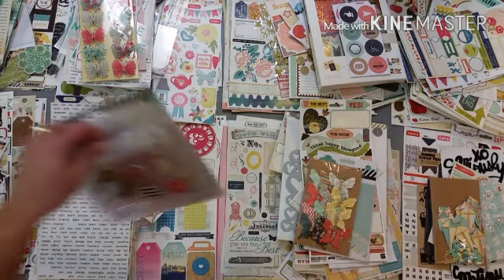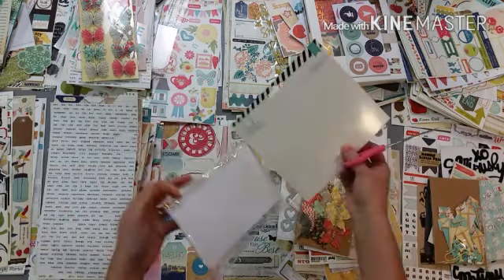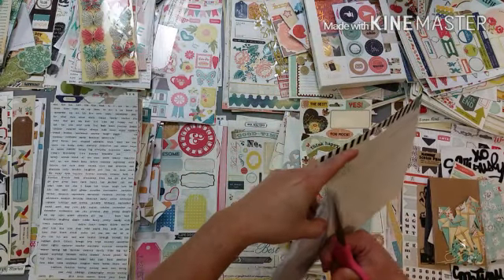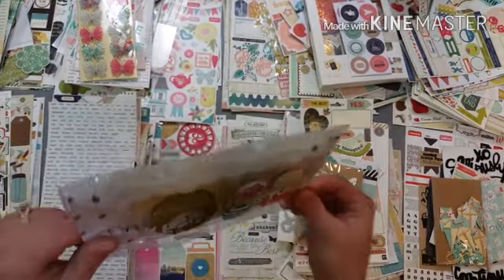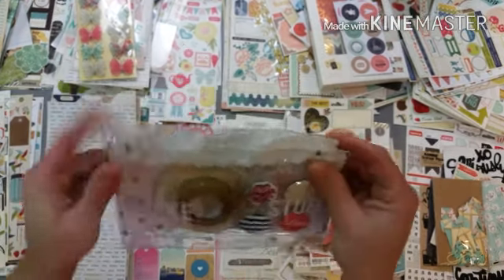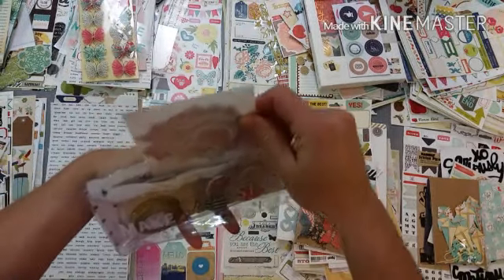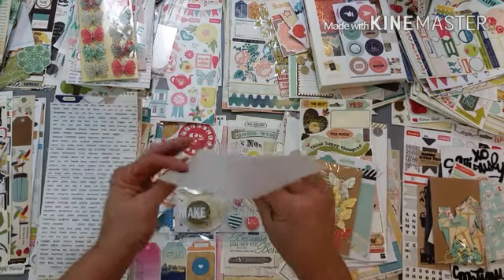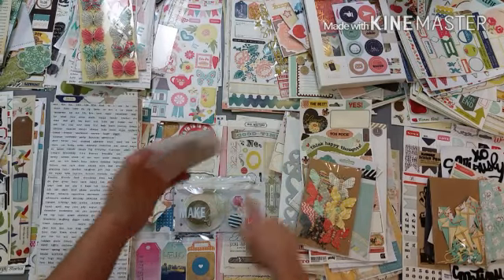I have these little kits - I think these are for planners. I got a lot of planner stuff even though I don't have a planner, because I can use it for scrapbooking. It's a little packet of goodies - it has some gold glitter tape, some sticky notes, some flare, a little envelope with some die cuts. Let me see what colors these are - they're really cute.